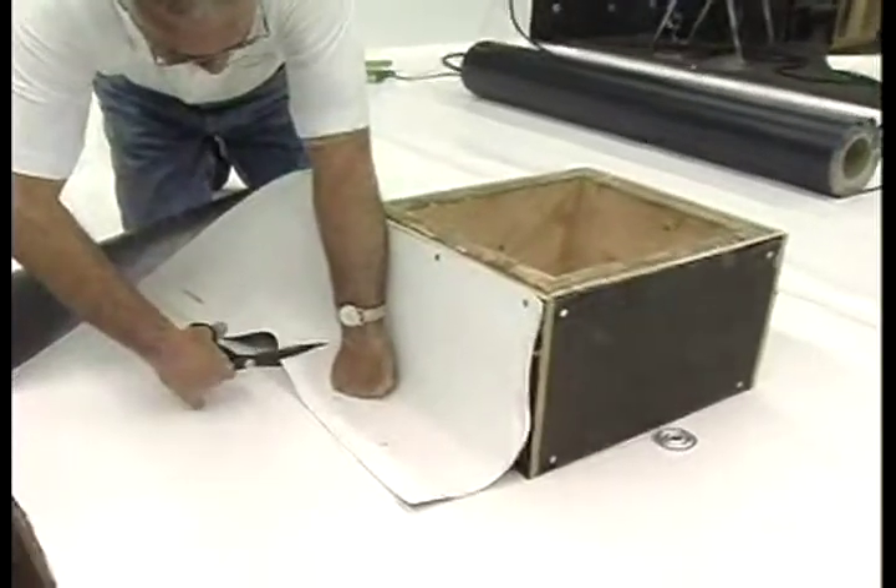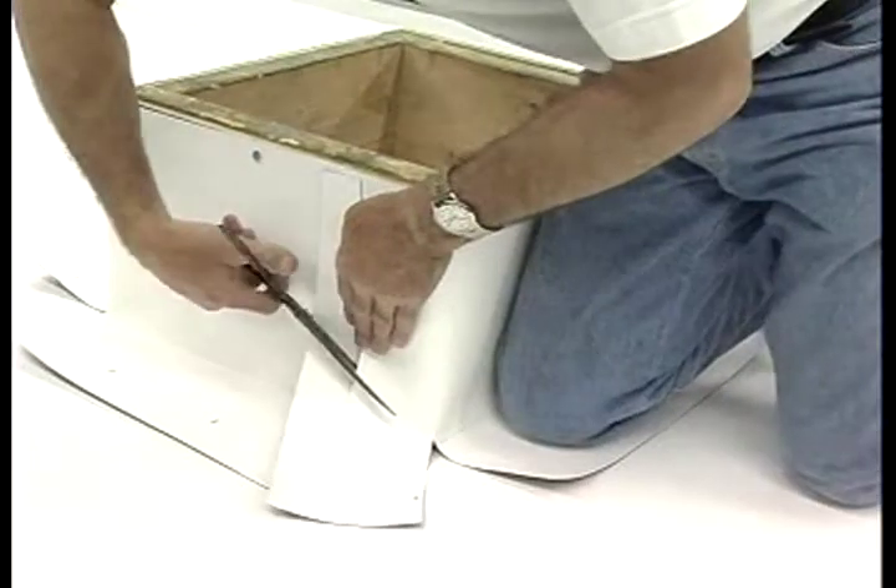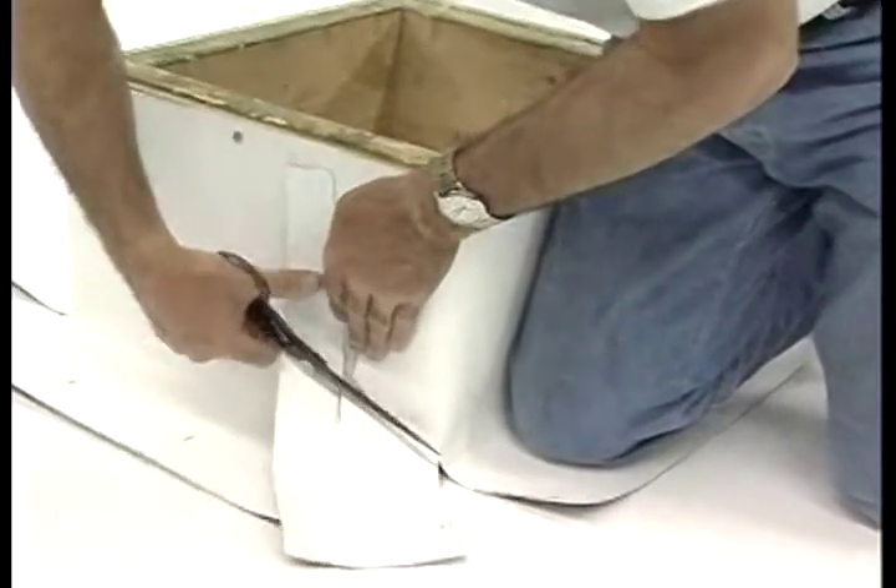As each side is fastened, cut the membrane at the outside corner. Cut and remove the excess material at the vertical splice and cut the vertical splice diagonally.